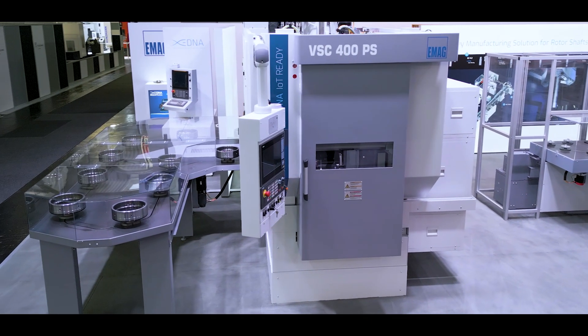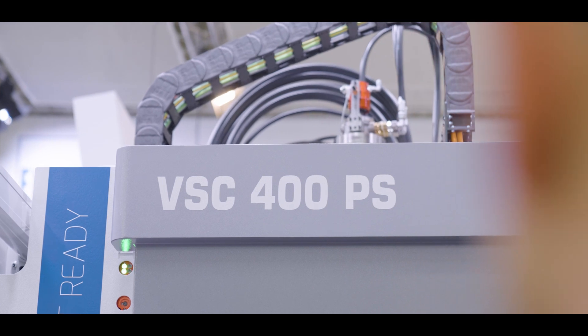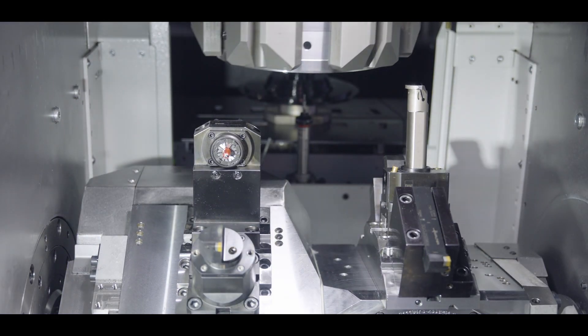In the VSC400PS, E-MAG combines power skiving with turning, thus enabling complete machining in one clamping. This is a decisive advantage in gear manufacturing, where precision and speed are essential.